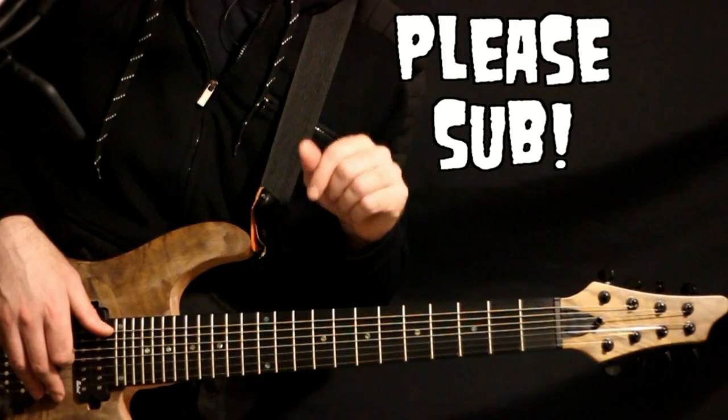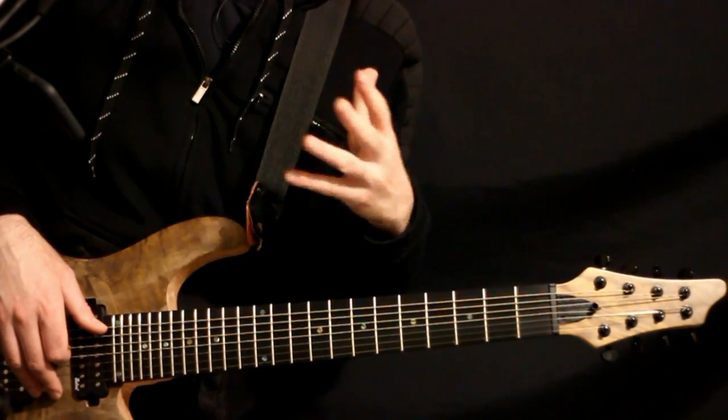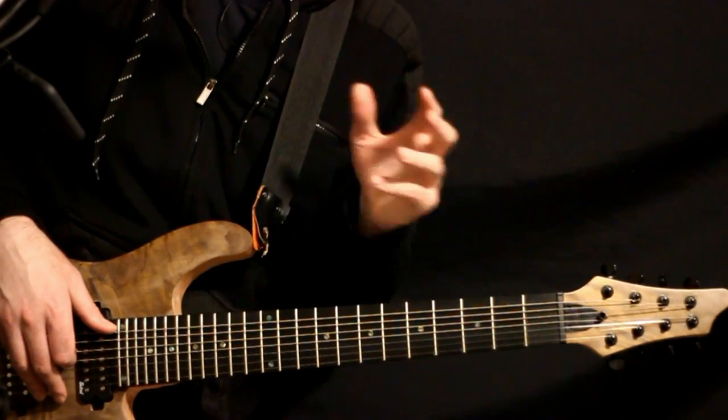Please hit that subscribe button — it's the best way to let me know you like this video. I want to see more Deftones stuff in this style. And now let's give it a try.